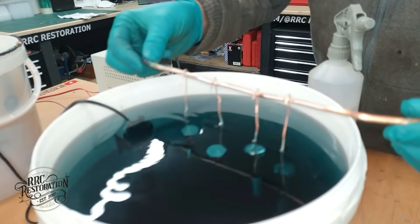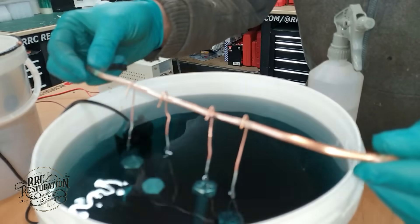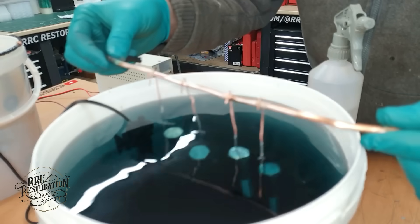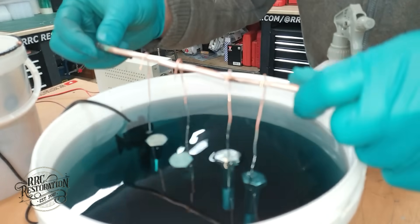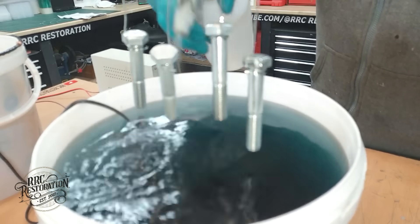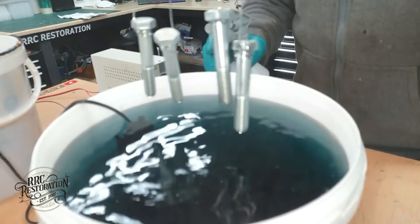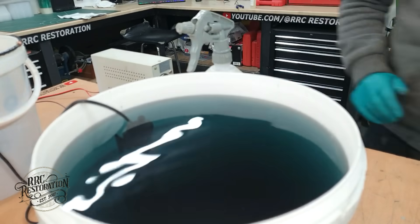For me personally I usually like to plate in the blue passivate for around 30 seconds. And just as quick as that, 30 seconds is over. Now they get a quick rinse yet again. There we go — now they are rinsed. They have to dry and then we can see the final results.